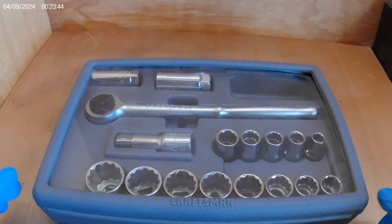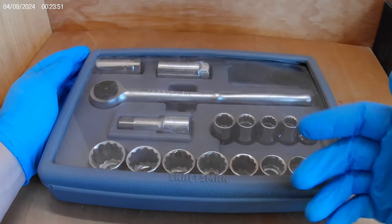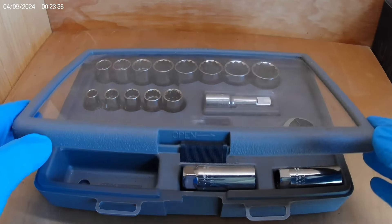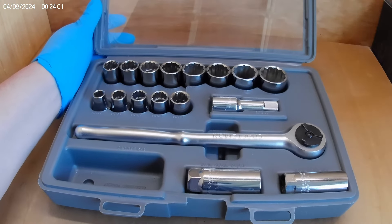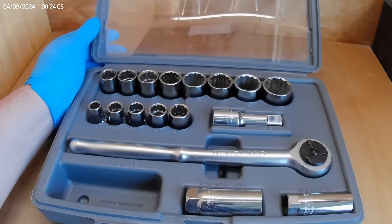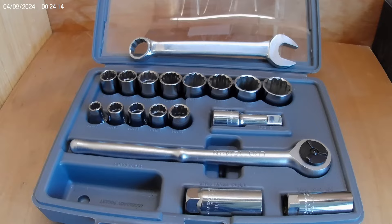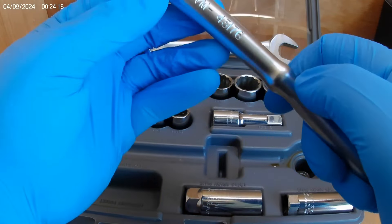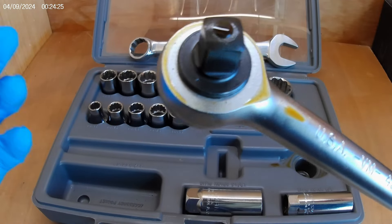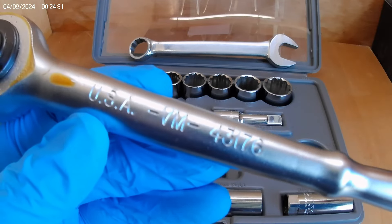Now let's look at the other one — the half inch set. It is just in great shape. There's a little bit of a mark on the plastic but overall the case is in great shape, no previous owner marks, nothing. It doesn't appear to be missing anything — it's a complete set. And the ratchet — same design — and look at that: the factory oil is still on there.